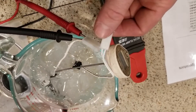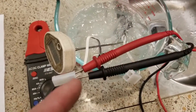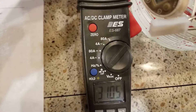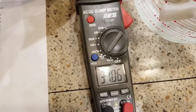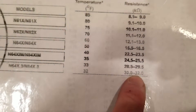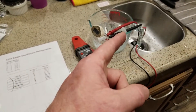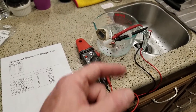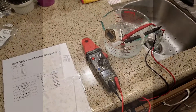Now I'm going to change my leads over to the new thermistor and see what this value is. With the leads on the new thermistor we have 31,050 ohms — and isn't that right within spec? So we just showed you how to test your thermistor. We have a known bad one and a good one, and you use your meter's ohms value against the chart — that's how you check your thermistor.